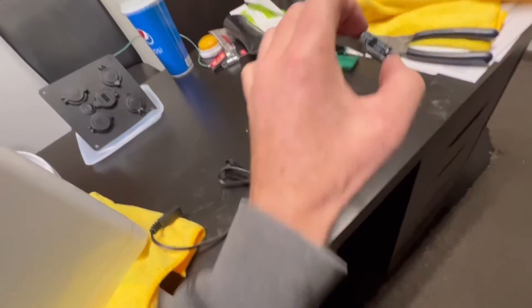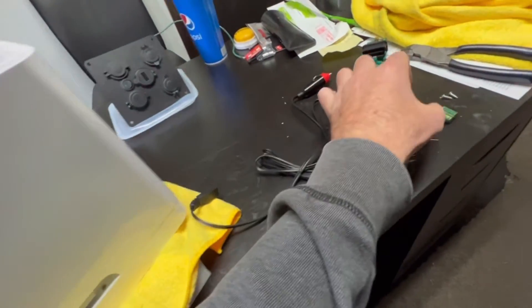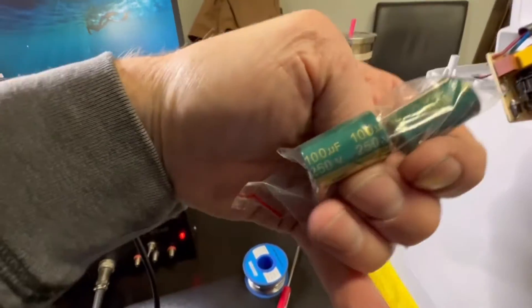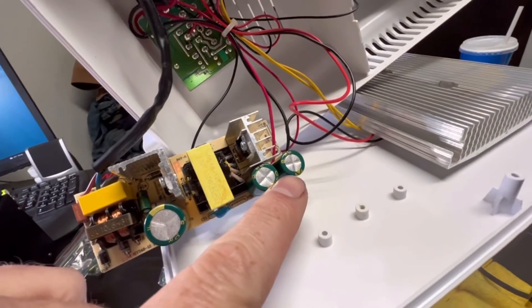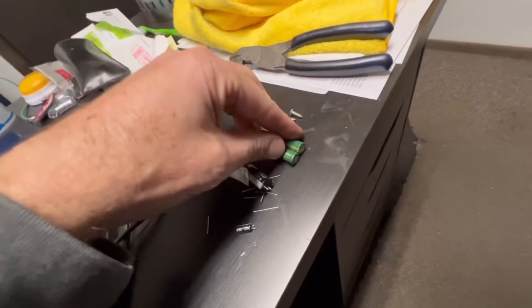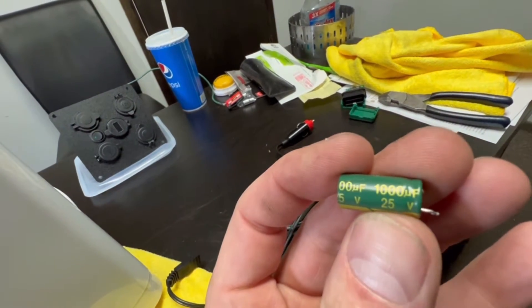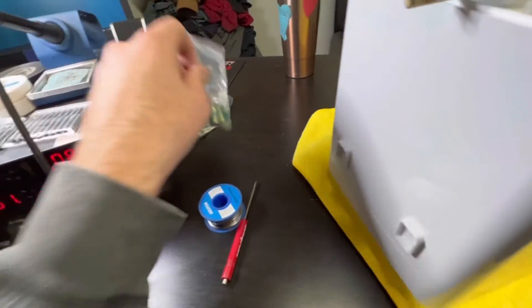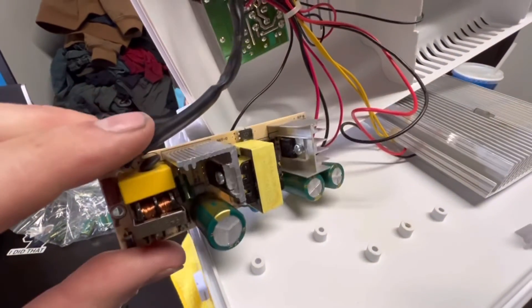This big one here was a cheap 100 microfarad at 200 volts — I think this was a real problem — and I bumped that up to 100 microfarad at 250 volts. These two guys were both 1000 microfarad at 25 volts, and I bumped those up to 1000 microfarad at 50 volts. All high temp, high frequency caps, cheap off eBay.